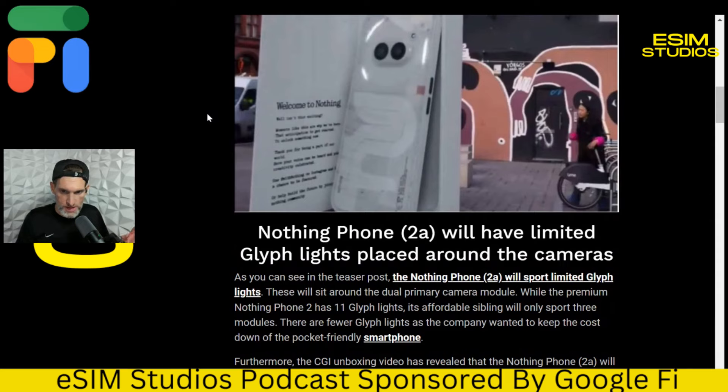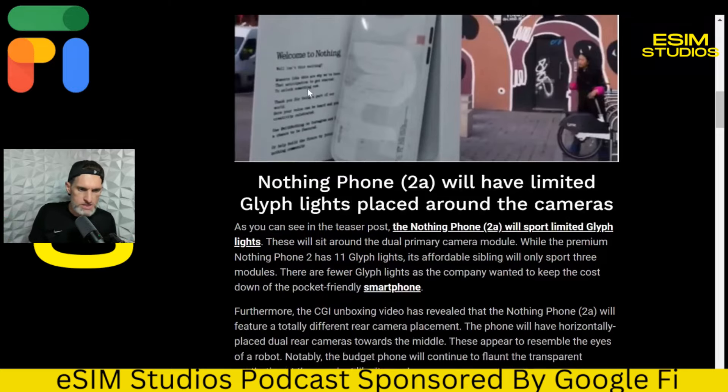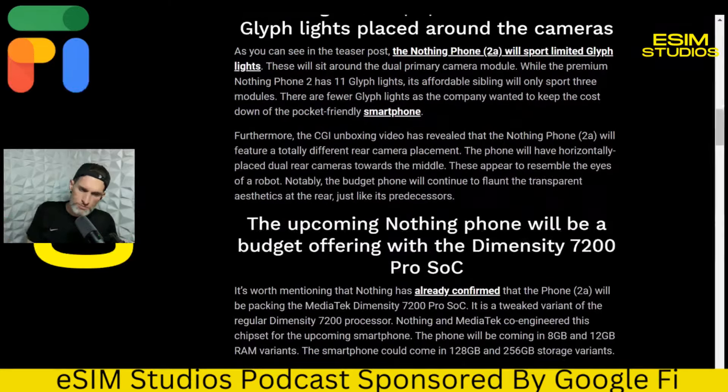Cameras, as I mentioned, are the same. It's going to have a 1080p full HD display like the Phone 2, which is not going to have LTPO. And of course, the main difference is the CPU — it's going to have a MediaTek CPU, which looks promising.